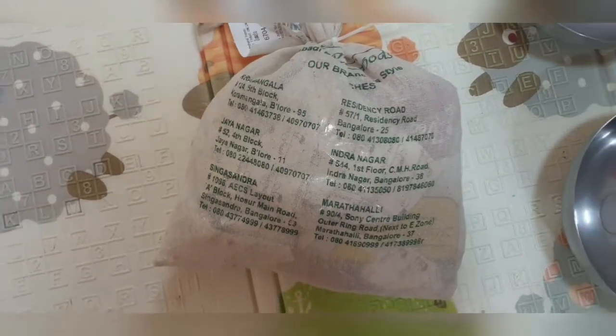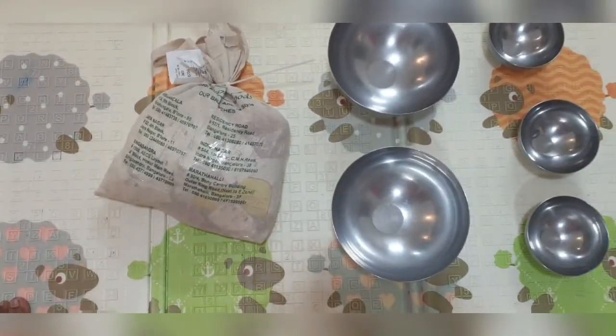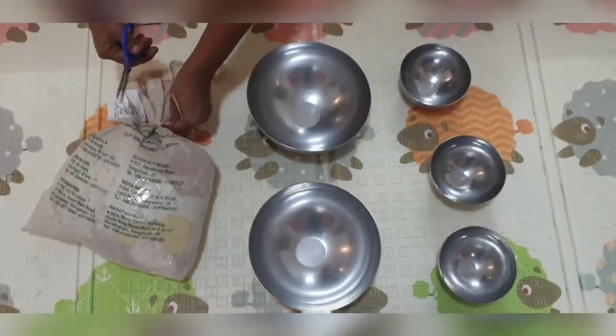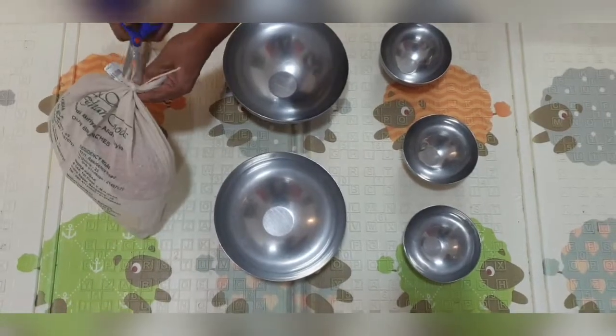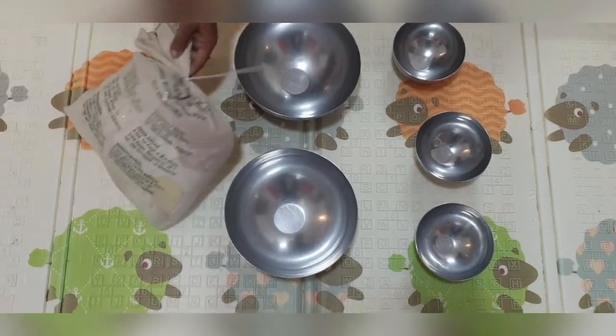Hello everyone, welcome back to our channel Mommy's and Kiddies. Today being a special day, we ordered dinner from Meghna Foods. Let's see what we have ordered — this is how it gets packed from Meghna Foods, tightly sealed in a bag.